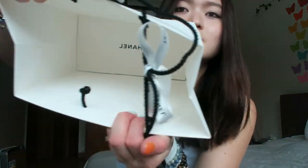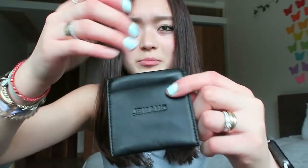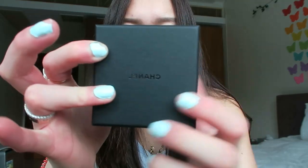Everything's falling out — that's the story of my life. So in the box, it says Chanel on the bottom, which is pretty cool. It comes with this little bag and there are pockets and stuff, which is really cool. Please ignore my chipped nails. And it also comes with this — it's kind of labeled. Let me open it up.